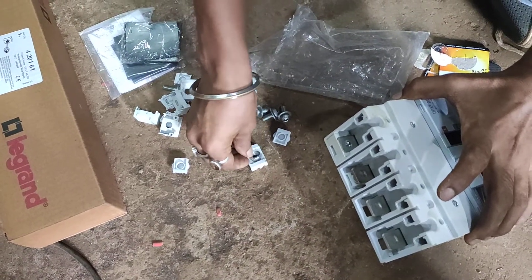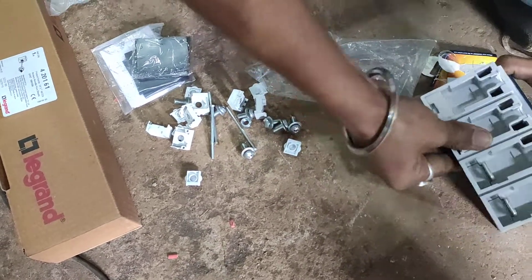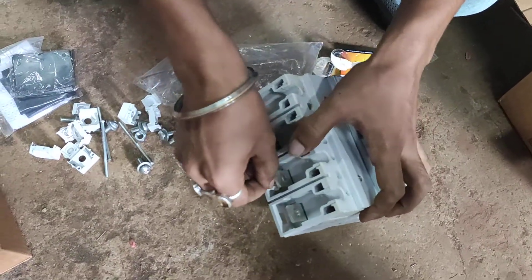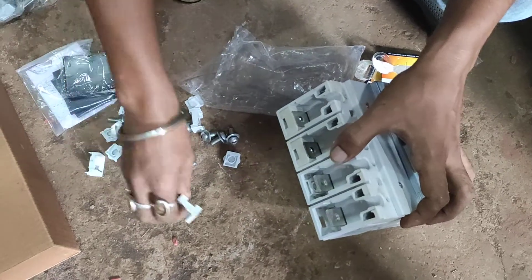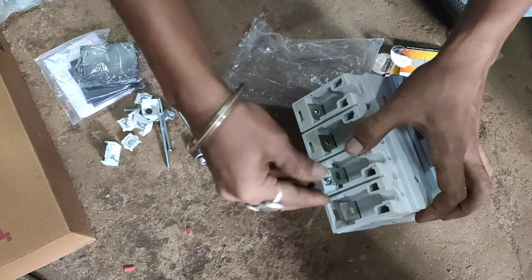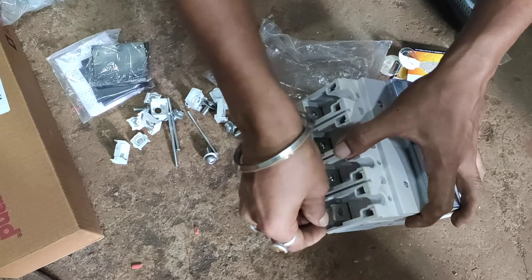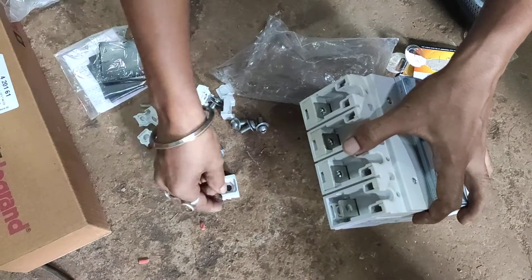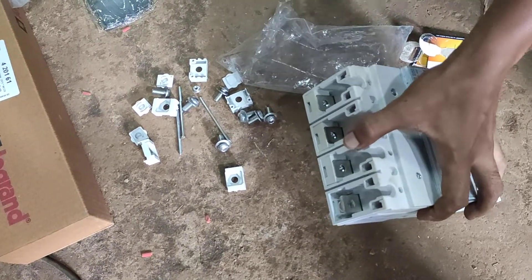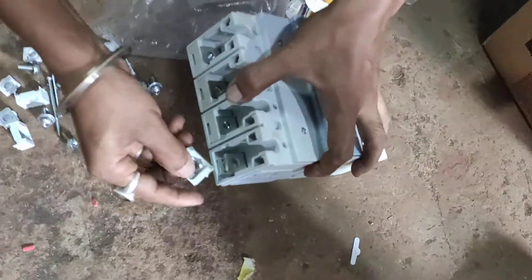The price range is quite higher than other types of MCCBs because it can also be operated in SCADA and PLC systems. In our previous videos we showed you different types of MCCBs — only mechanical-based and thermal magnetic-based MCCBs. We've done it earlier but hadn't made a video, so we thought it should help you understand how to assemble and fix it in panels.